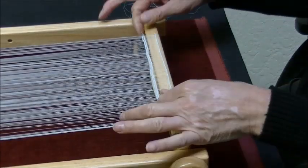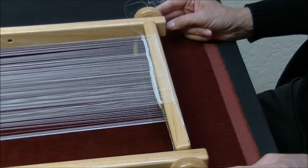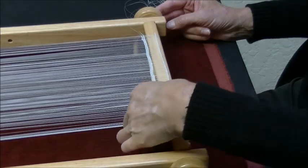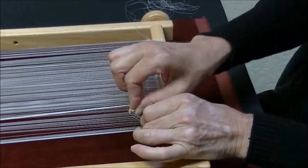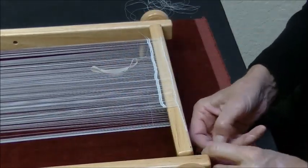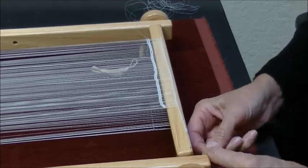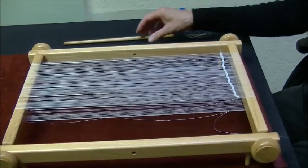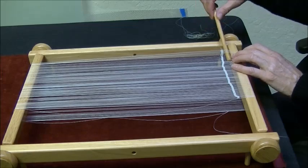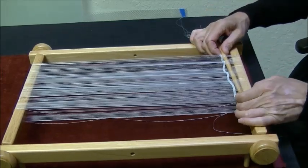Weave the first few rows close to the spacer where the threads are uniformly spaced. The beaded warp spacer can now be removed as your woven bead rows now control the spacing. Unhook the rubber band from the clips, take the clips off the end and pull the spacer out — the spacer can be used another day. Place the warp rotator rod in front of the two rows that you just did, weaving it in and out of the warp threads.